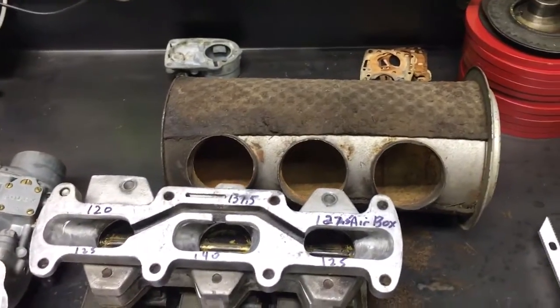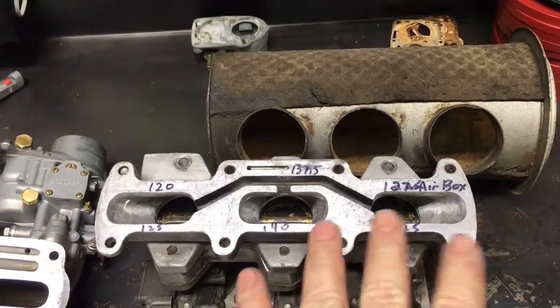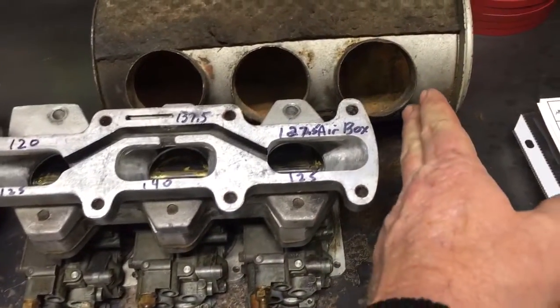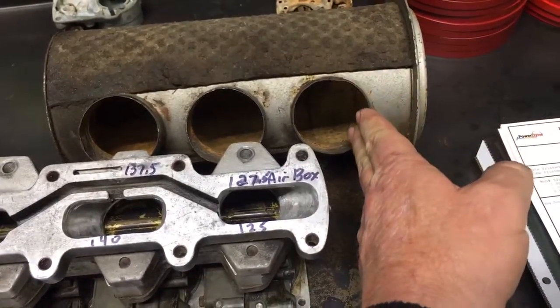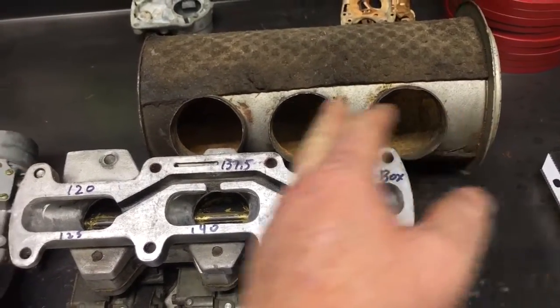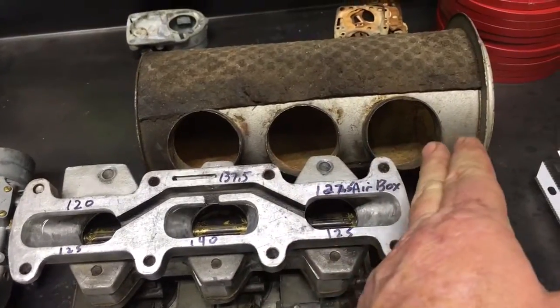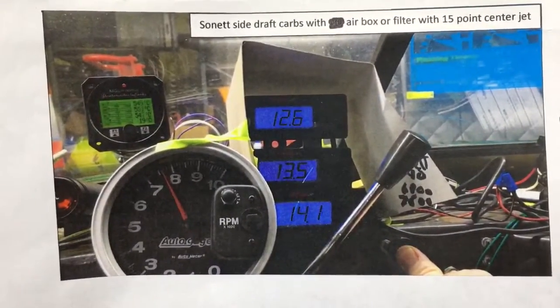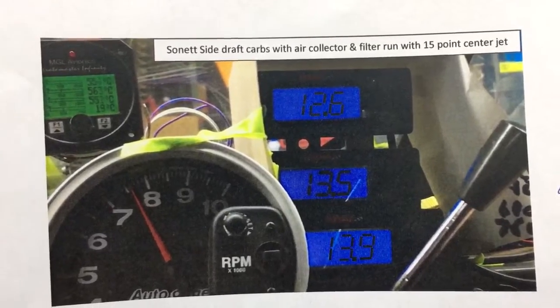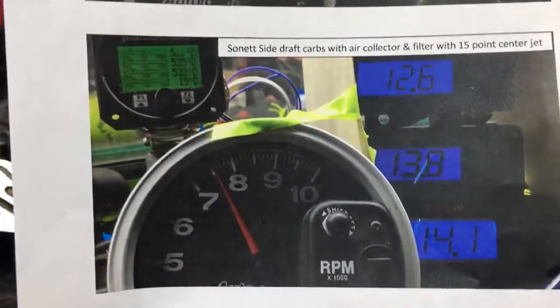The front cylinder will run the richest because of spit back. All these carburetors spit like a big dog if you don't have an air cleaner on. As the air comes rushing in the front, there's no spit back for the rear cylinder, so it runs the leanest. The center cylinder is getting spit back from the rear cylinder, and the front cylinder picks up spit back from the middle and the rear, so it runs even richer yet. Here's confirmation of that right here on the test I ran — I've got multiple tests and they all confirm the same thing. Keep that in mind if you're tuning.